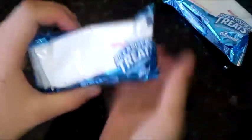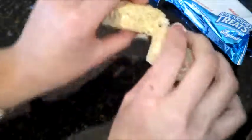First we're going to be taking some Rice Krispie treats, and these are just from the boxes that I got at KFC. I'm just going to unwrap them and split them in half. An easy way to shape them into an egg shape is to just squeeze them in your hand and compact all of the Rice Krispies together, and then just start shaping from there.